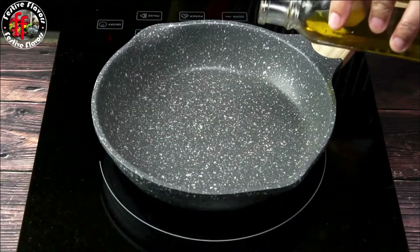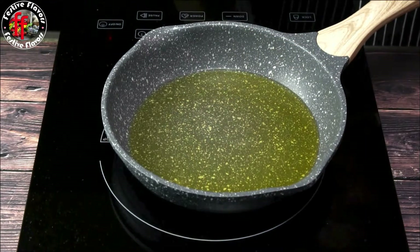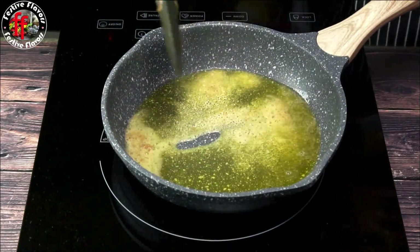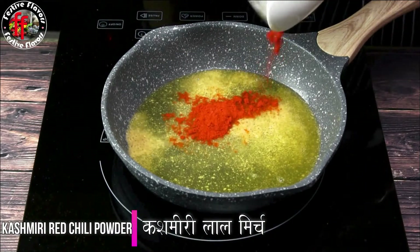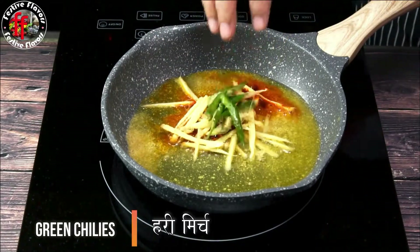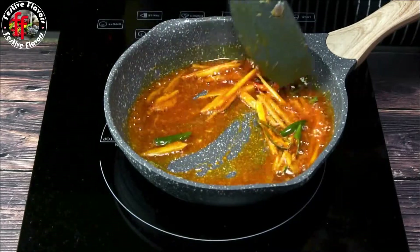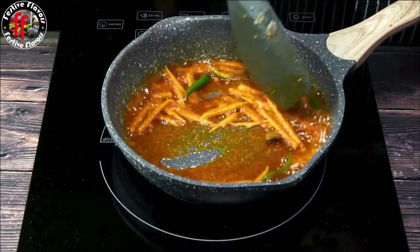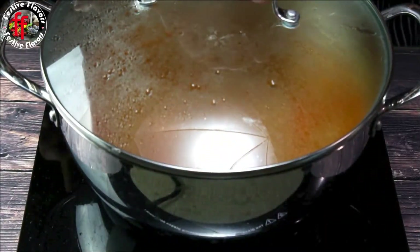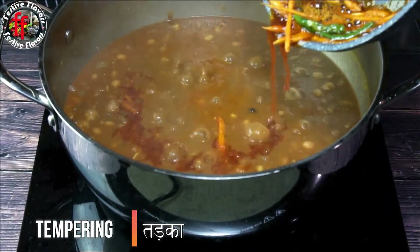In the meantime, let's make the tempering or bagar. Take a small pan with 2 tablespoons of oil. Add the rest of the asafoetida, Kashmiri red chili powder, ginger juliennes, and slit green chilies. Fry for 30 seconds. Add the tempering over the prepared Amritsari chole.